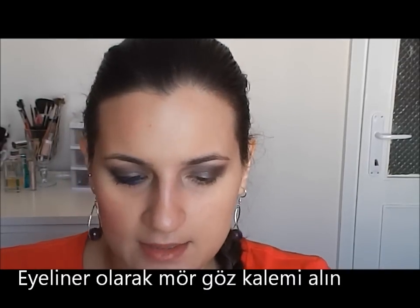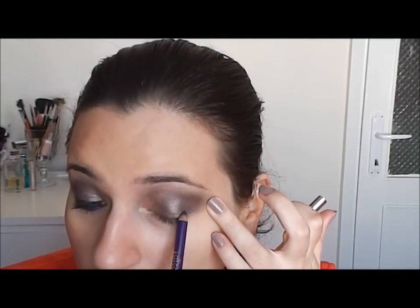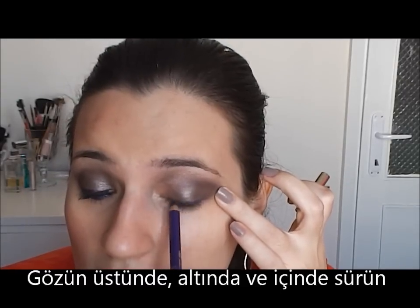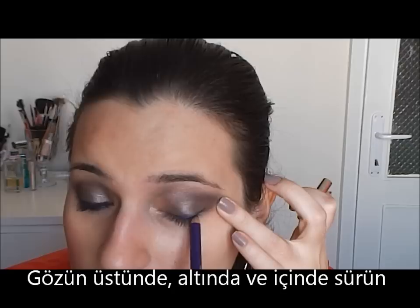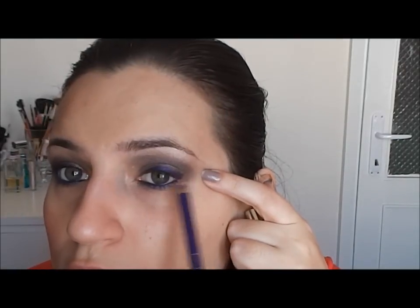Now, with this eyeliner — the KIKO Smoky Eye Pansy, number 008 — I will put eyeliner on the upper lash line, on the lower lash line, and in the waterline. I will surround my entire eye, also in the inner part, and join all these areas together.